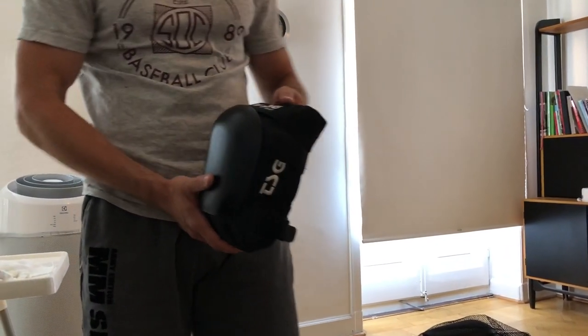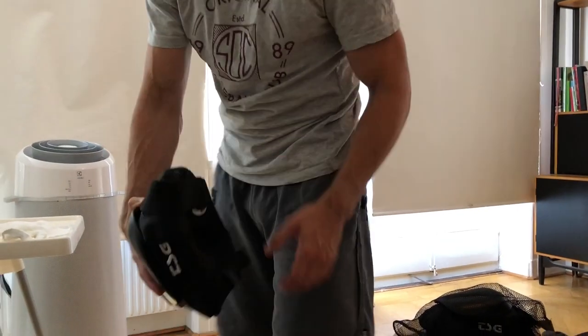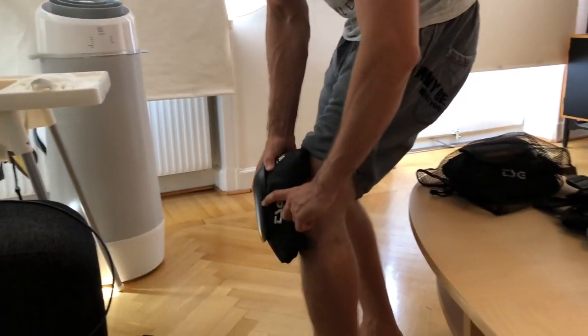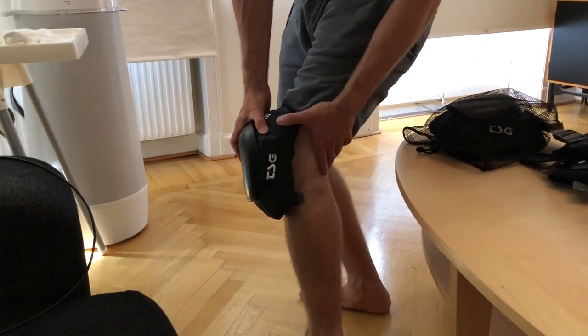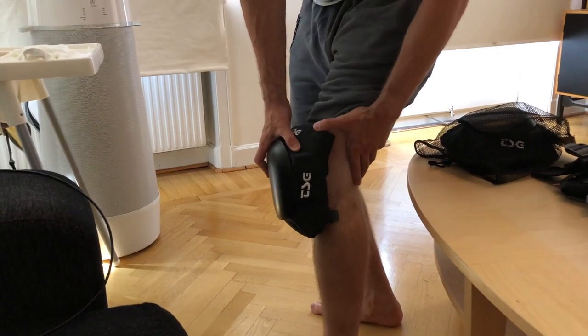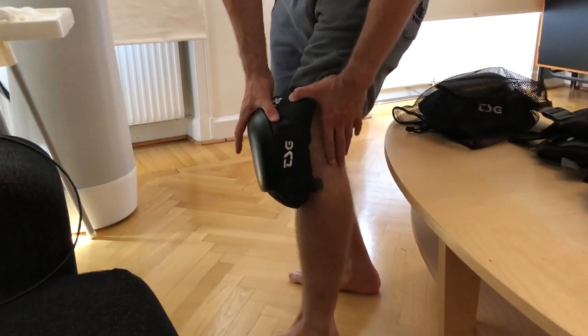These are the most powerful ones, the TSG Force 5. I will not even put them on, because you can see that my leg will be like twice as wide. So you can already find out what it looks like, and it's not what I need right now. I'm not that extreme.